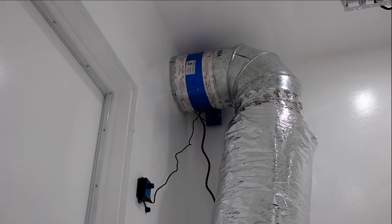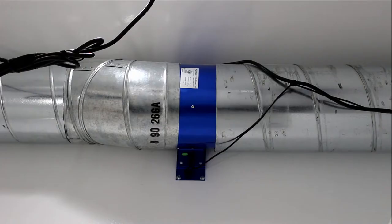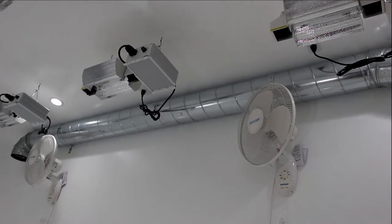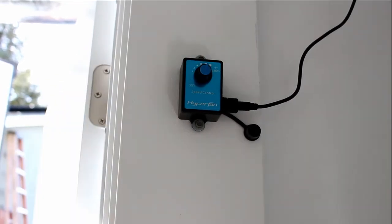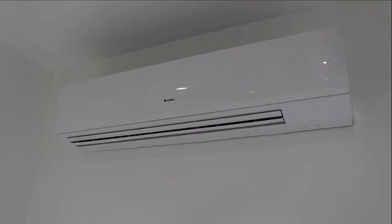Also included is a 10-inch Hyper Fan exhaust with quiet duct and an 8-inch Hyper Fan for intake, hard-piped to the back of the room. Both fans are operated by separate speed controls. The AC is controlled by a portable thermostat inside the grow room.